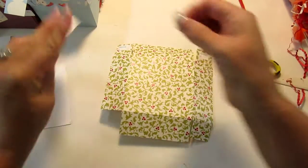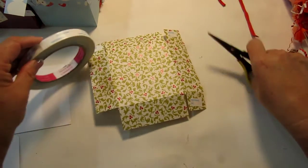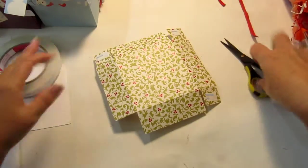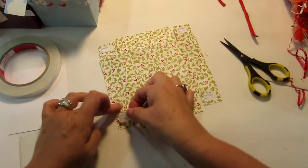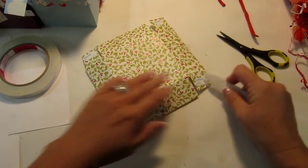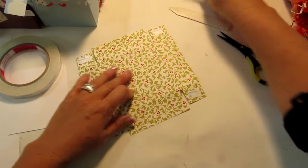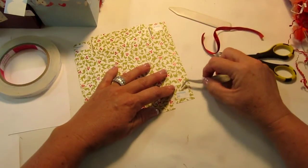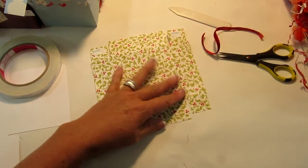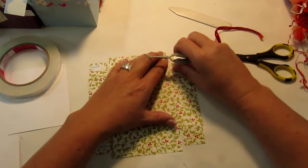Just put your score tape on your corners like this, and make sure that it's pushed down real well so that it doesn't come up when you try to put the box together.